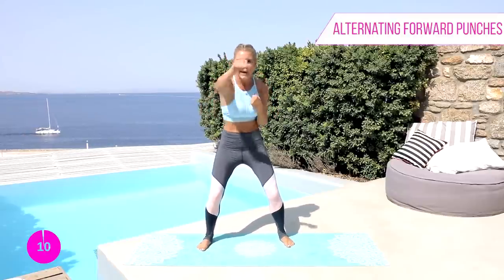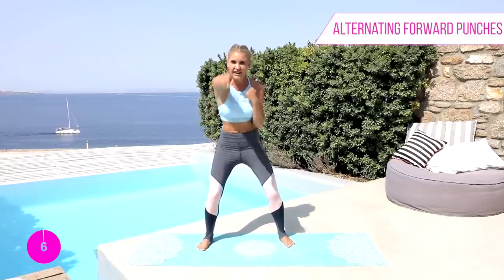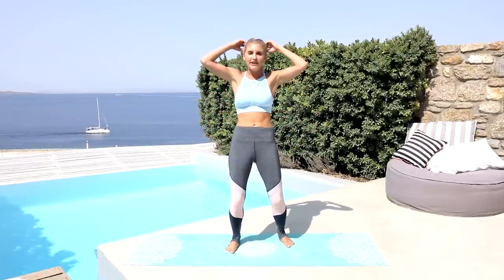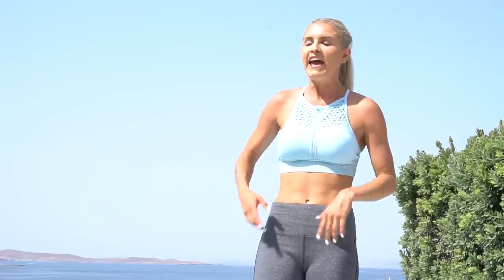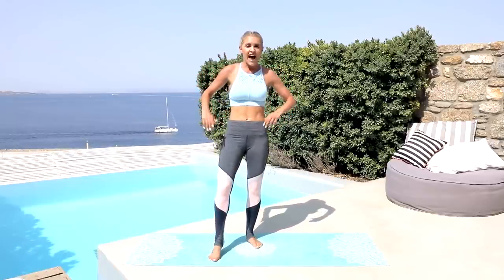Relax those arms. Shake it out — you won't even be able to tie your hair up tomorrow! You can always add weights into this workout if you want to increase it. You guys did amazing today. Go and check out that 30-day Get Fit Plan if you want to add more workouts to your routine. My name is Rebecca Louise — you can find me on Facebook and Instagram at Rebecca Louise Fitness. Have a wonderful day and I'll see you guys on the next video.